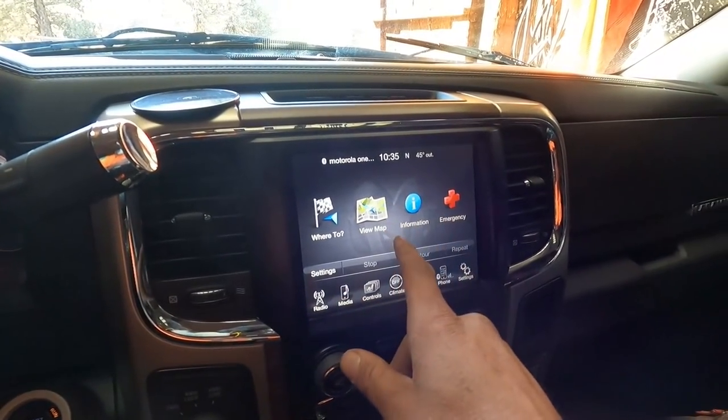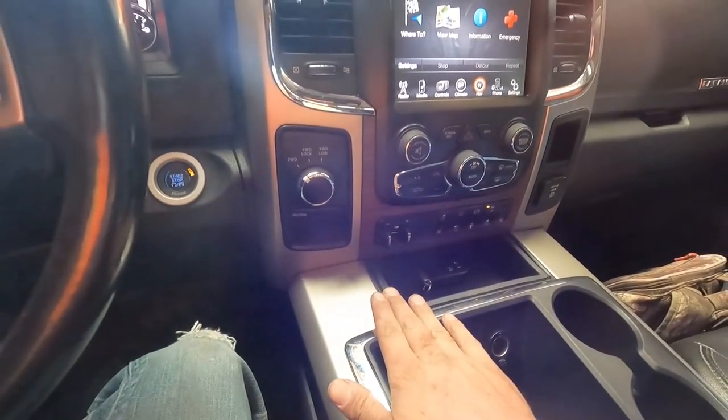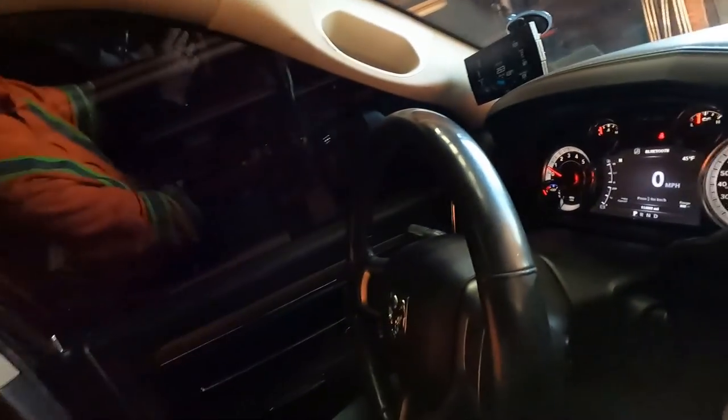It is possible to move the camera in the tailgate down low underneath and it would give a great view right up on my factory screen here, which would be super ideal. But I don't want to lose the factory camera because that is really handy for backing up in parking lots or in and out of the shop.